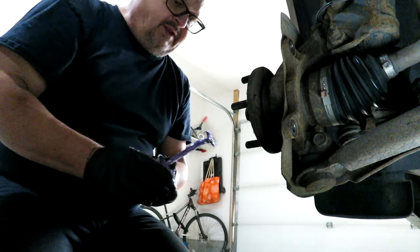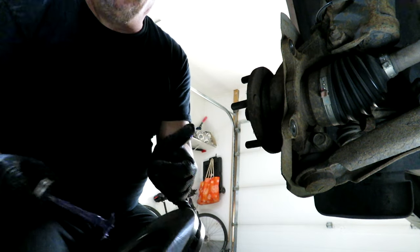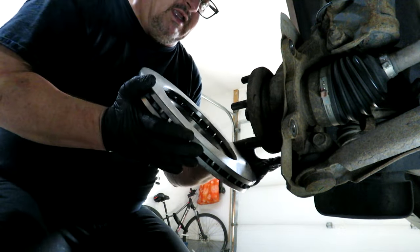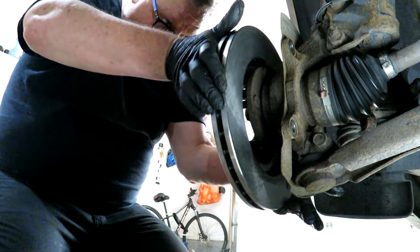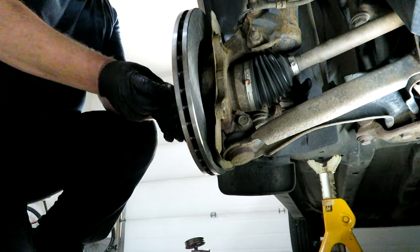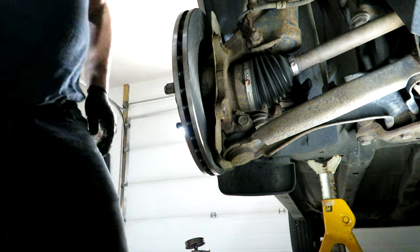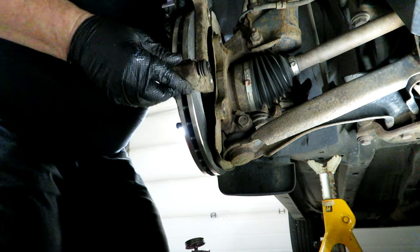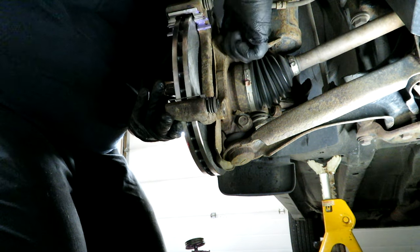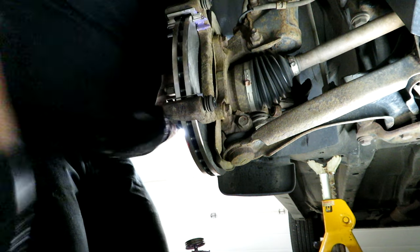Now we're going to put the rotor back on, and then the caliper bracket. I like to put a bit of anti-seize or the ceramic brake lubricant behind the rotor so it doesn't stick to the hub. That way you don't have any seized-on rotor if you've ever got to do a bearing in one of these. That lined up just perfectly. I like to spin a lug nut on here just to keep the rotor in place while you're putting the caliper bracket on — just stops it from moving around while you're getting the bracket in place.